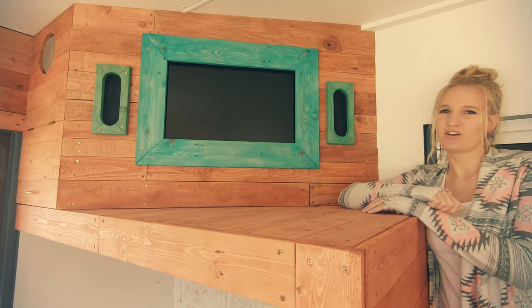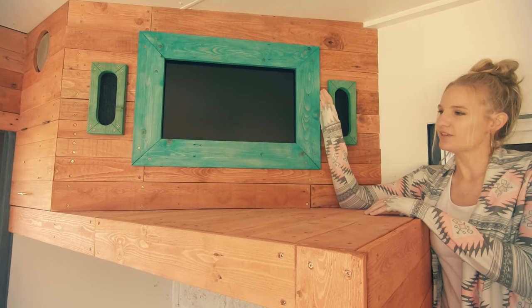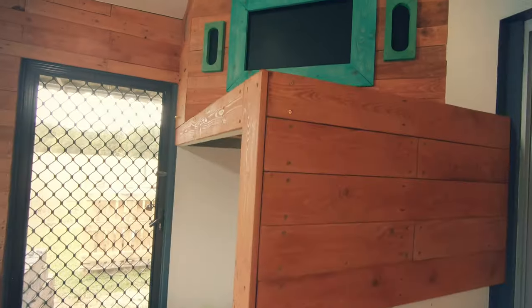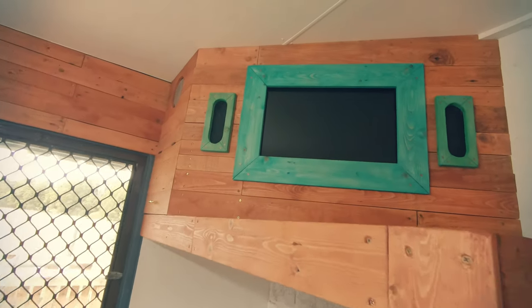Good morning! This is just a quick video on how I went about making a TV cabinet from some cheap non-structural pine and some pallet wood. This is what the mounted TV cabinet looks like finished.